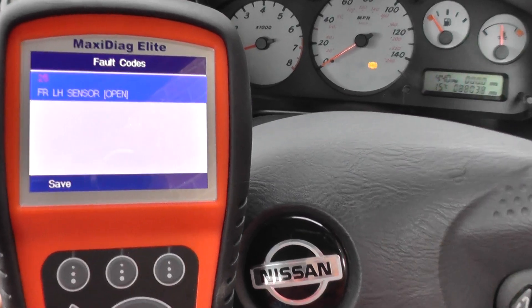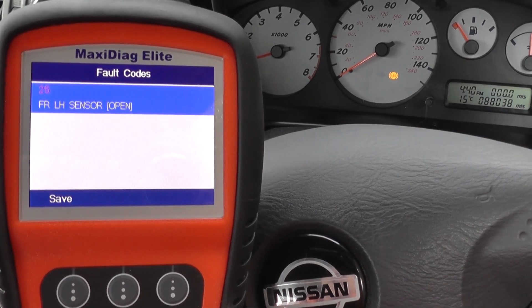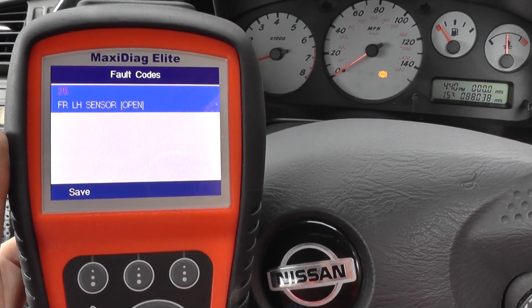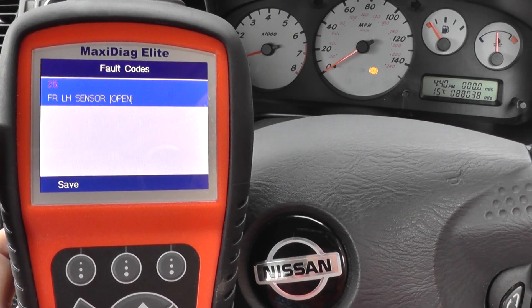Alright, so we've got code 25 — front left hand sensor open. So it looks like the front left hand ABS sensor needs to be changed over. Once that's changed over, the ABS light can be removed from the dashboard.